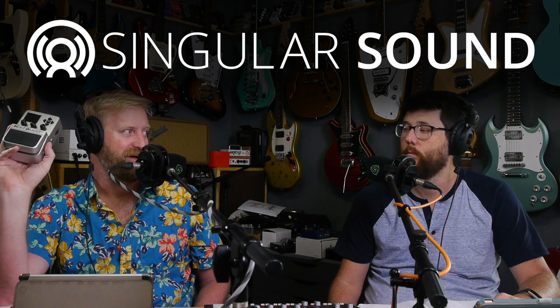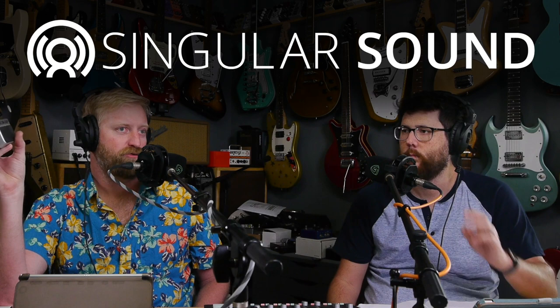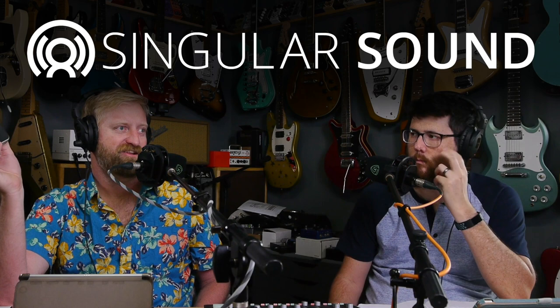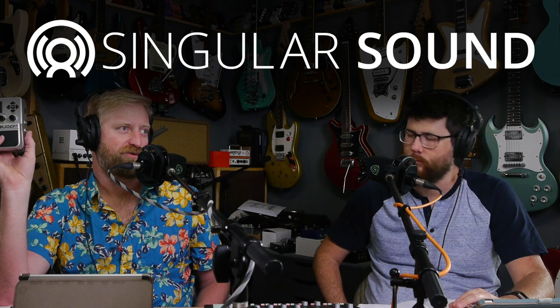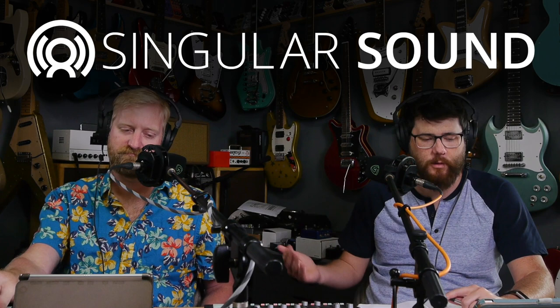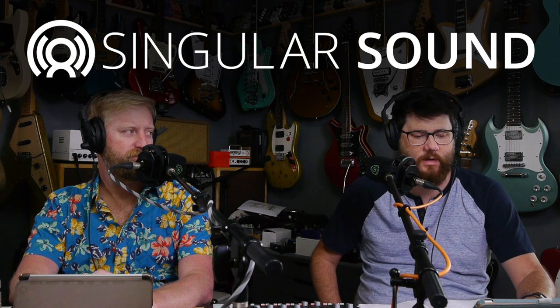The Beat Buddy is an excellent songwriting tool. A lot of people use them to perform too. I have this one and I've got the Digitech Trio, and I say all the time if you're going to perform, this is the one you want. The Trio just gets you hilarious results you can't predict, where this is extremely predictable. You set your settings and you know what it's going to do every time if you've practiced with it. The Beat Buddy is probably their flagship product - it's what they're most known for. It's a programmable drum machine.